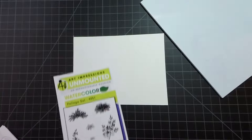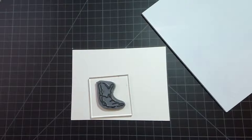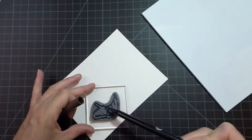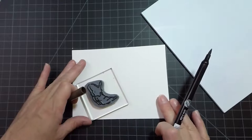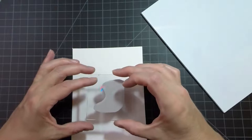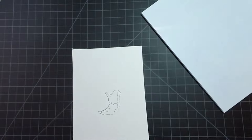First I'm going to take the boot and use the number 45 sepia to ink up the stamp. I'm using a couple of different markers because I'm going to color this boot in using my palette. I think I'm going to do this in portrait, so let's stamp our little boot right about here. It's okay that I didn't get all of those lines completely in - I'm just going to watercolor them so it doesn't really matter if they're not perfect.